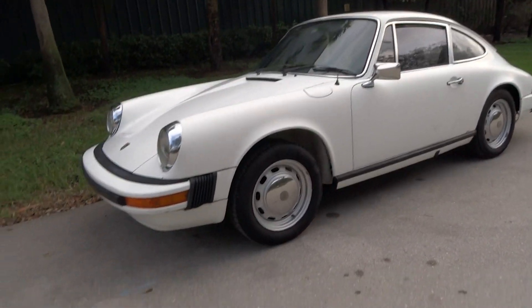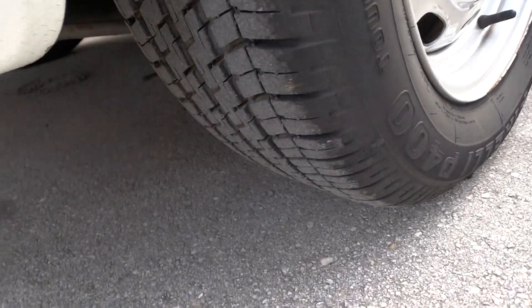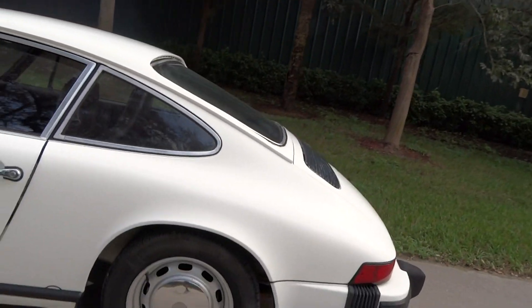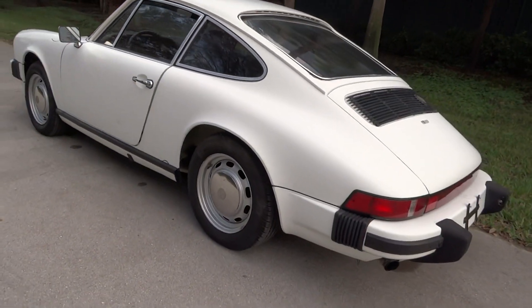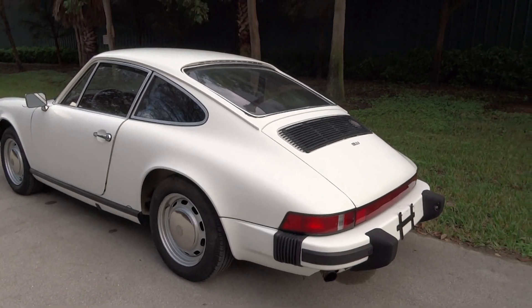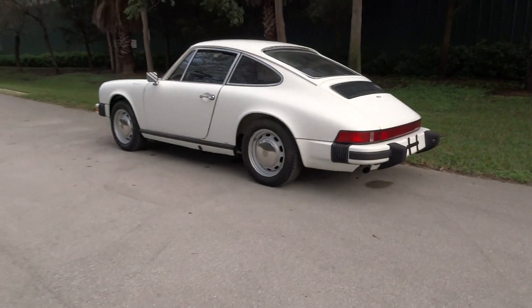We've been around for a good number of years. There's a little shot of the tires while we're up here. Hopefully I've answered all your questions — if not, just call us. We're actually nice people. Thanks for looking, and if you're interested, call. If you're not, thanks for looking anyhow.